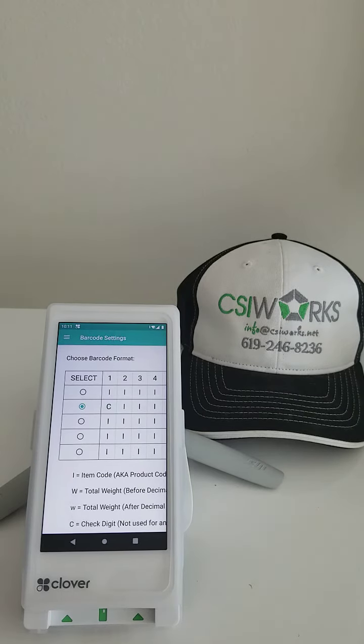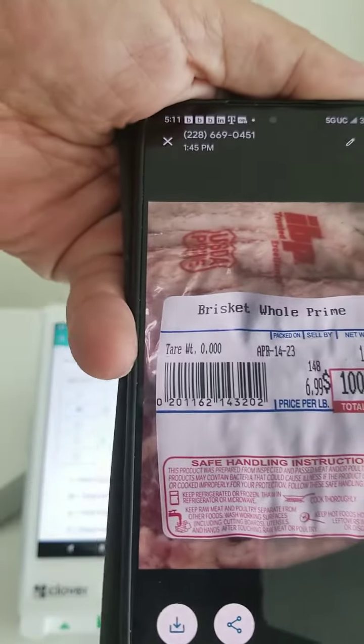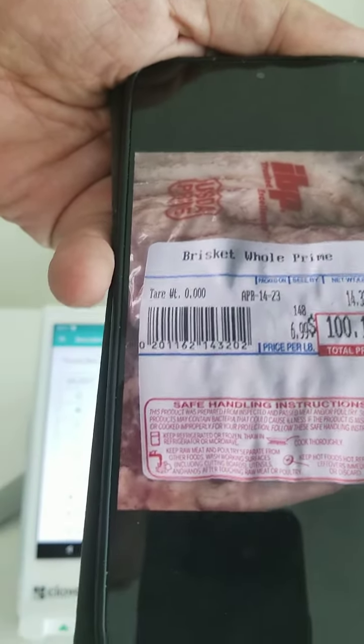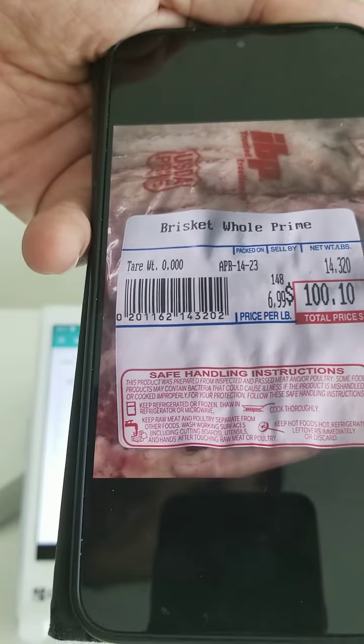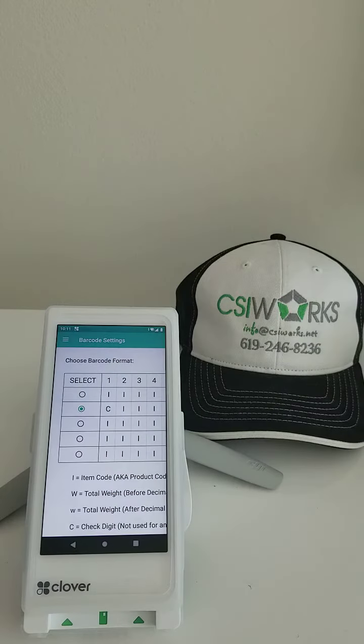This one will only work as long as prices are under ten dollars. The barcode structure is one-four-three-two-zero for the poundage, and it's unusual because it wants to use three digits for the decimal and two digits for the whole number — and we don't have a setting like that.